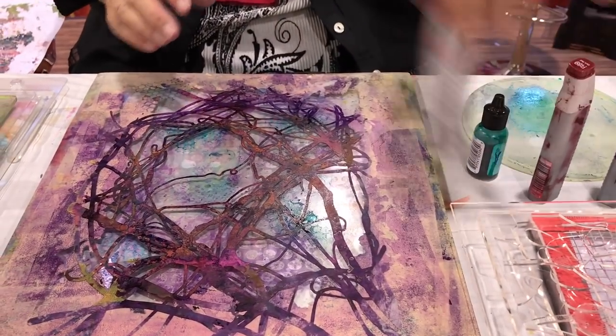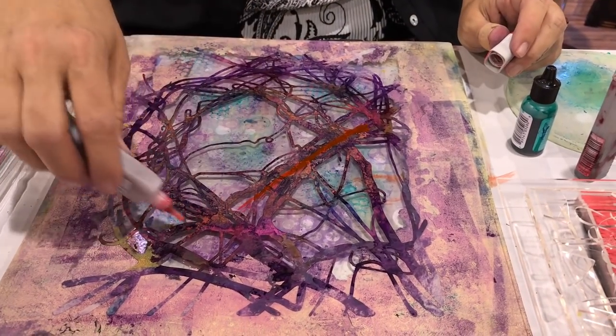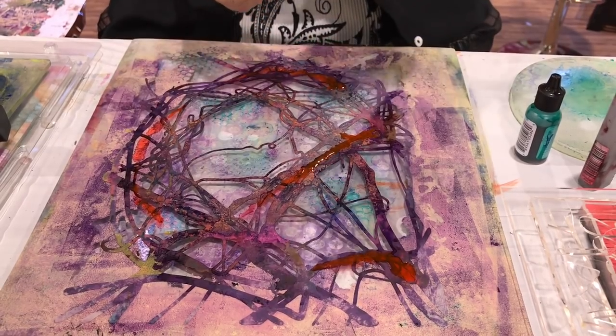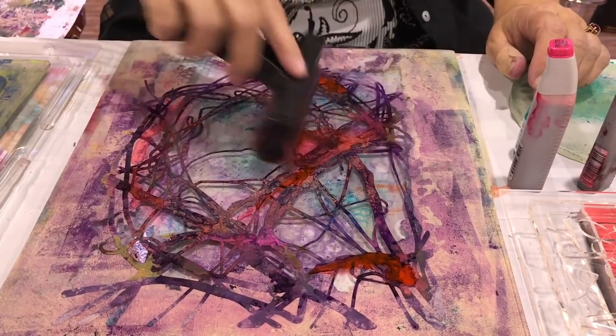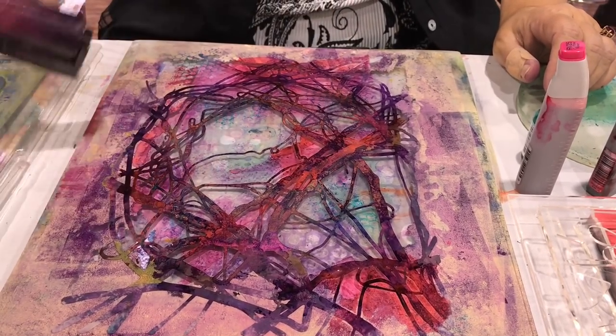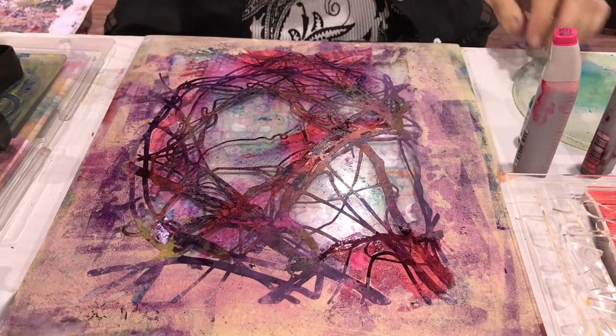Now we have some beautiful colors on there. I'm going to add one more contrasting color — let's bring in some pink. Because the Gel Press plate is holding the stencil in place, the ink won't bleed underneath it, and I can do a little bit of layering and then a little bit of final texturing, and we'll be ready to go.